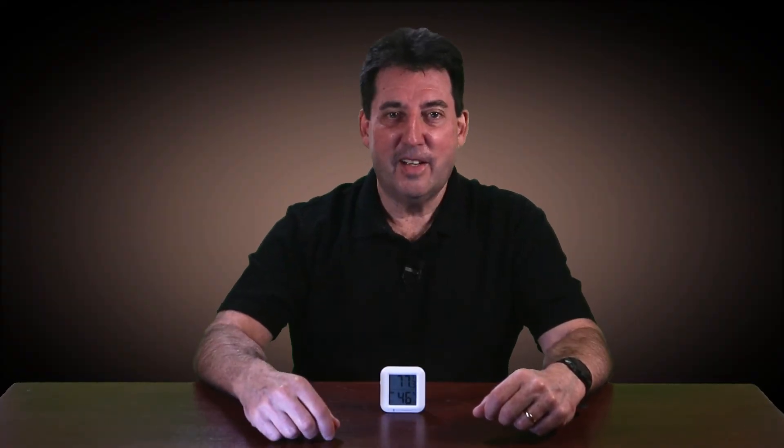The sensor has performed very reliably. I haven't had to deal with a steamed-up mirror ever since I deployed this device. The Third Reality temperature and humidity sensor is a great device to add to your SmartThings home, and because it reports both temperature and humidity, there are countless applications for this device.